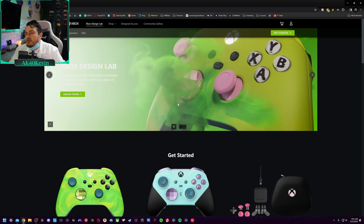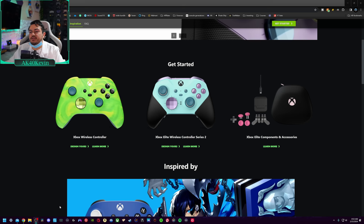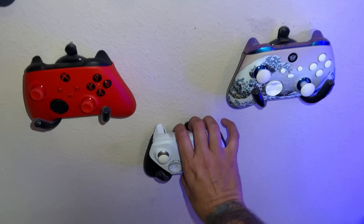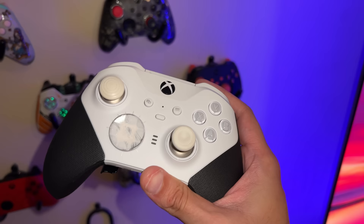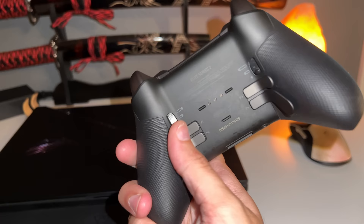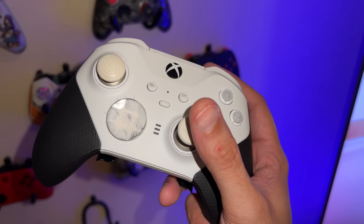Is it worth it to create a custom in Design Lab or is there a cheaper alternative? There are three things you can customize: a standard controller, an Elite Series 2 premium controller, and the component kit. If you got yourself a core — the more stripped-down Elite Series 2 that came out two years later with cheaper-feeling plastics — it doesn't come with accessories including the paddles. In no way, shape or form do I recommend getting the core controller. I strongly recommend the OG black soft touch rubberized Elite Series 2 from 2019. If you do customize a Series 2 in Design Lab, it starts as a stock core controller — one of the all-white versions — because they're easier to paint on than that rubberized soft touch material.